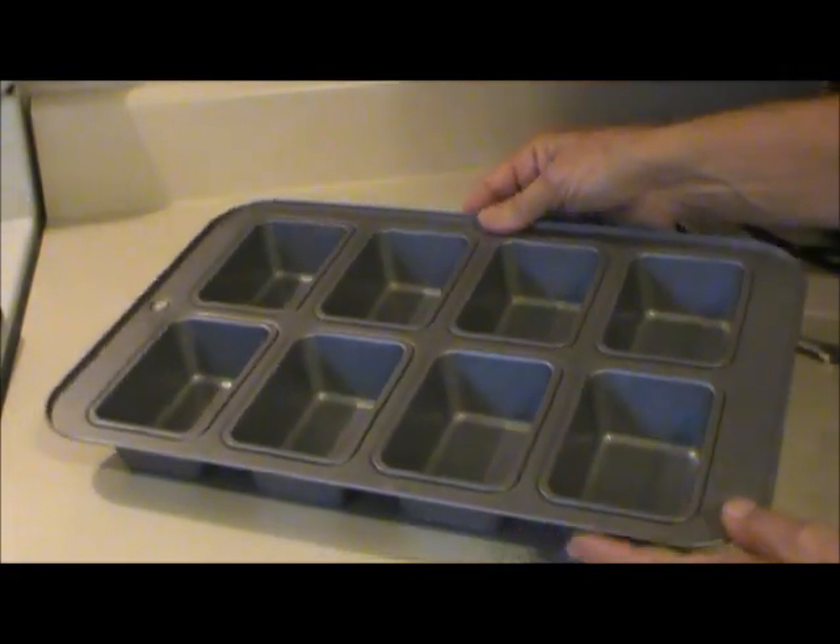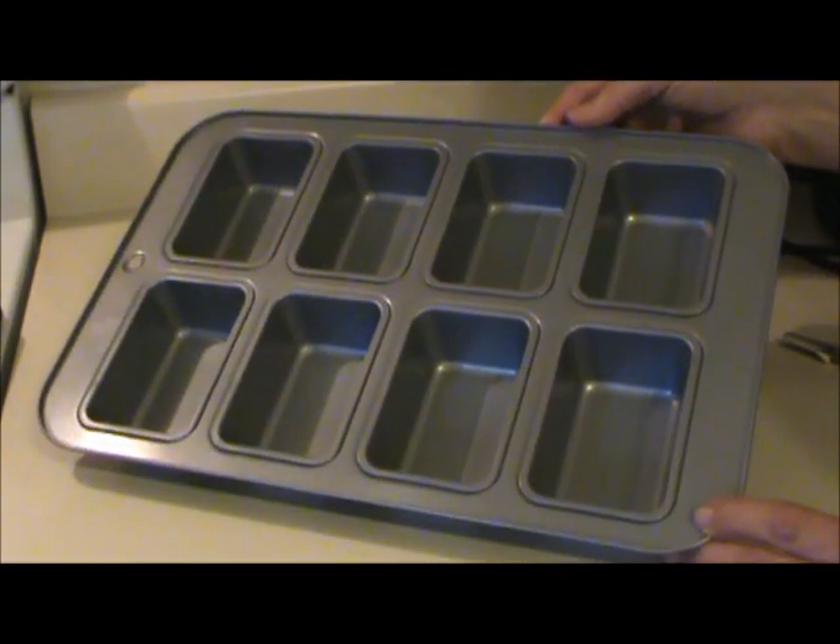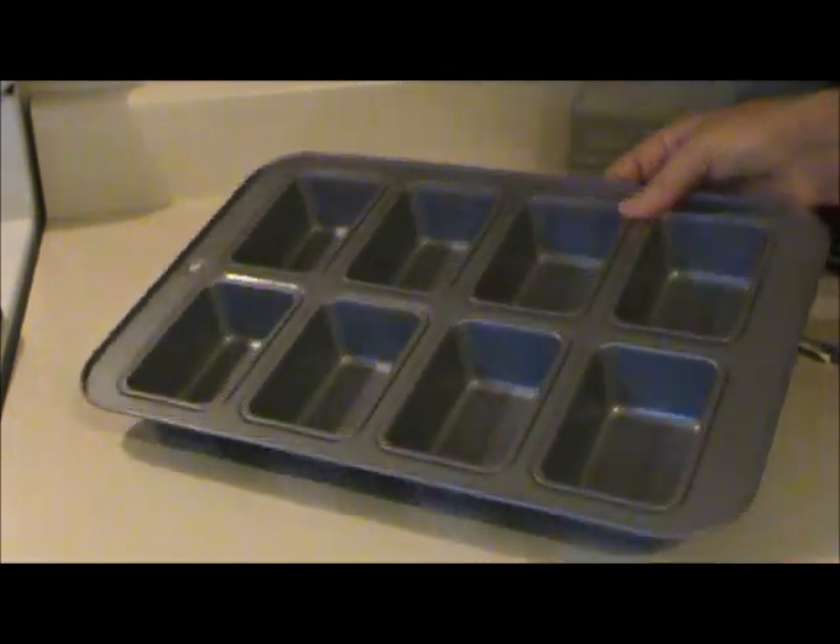For the Suzy Q's I used a mini loaf pan and I just filled it about halfway full with a devil's food cake mix. And I baked them for 18 minutes.